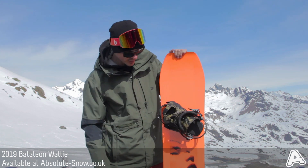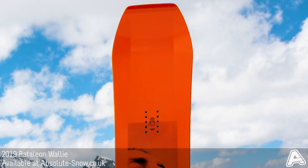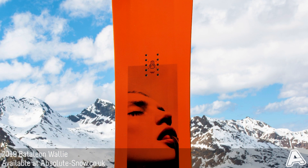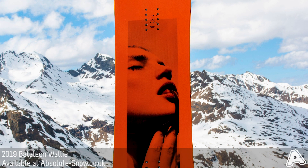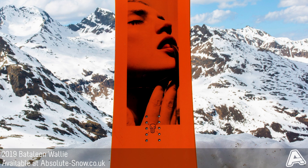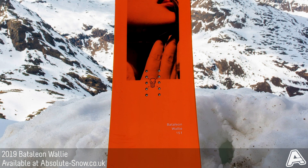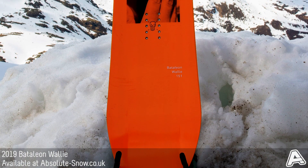Pretty eye-catching top sheet — quite vibrant orange design with a nice ladies face in the centre. The Wally has been constructed with Battalion's jib triple base technology with added sidekick tips. You have a wide centre base providing lots of stability and low uplift angle on the edges to provide precision and control. It's perfect for jib and park riding, and the sidekick tips help increase floating in powder and enable smooth turn initiation.